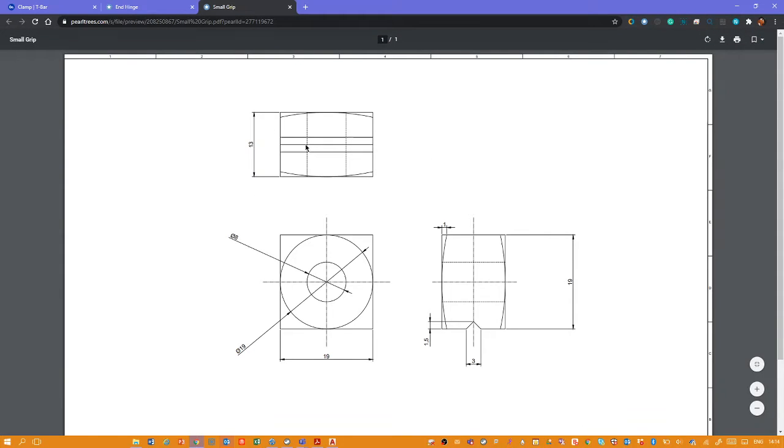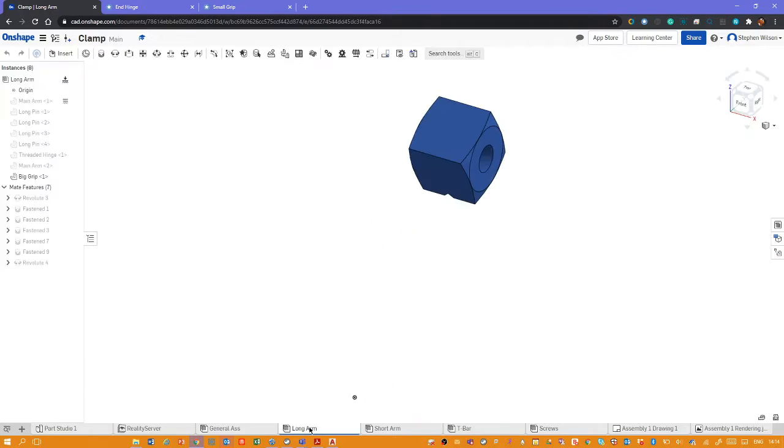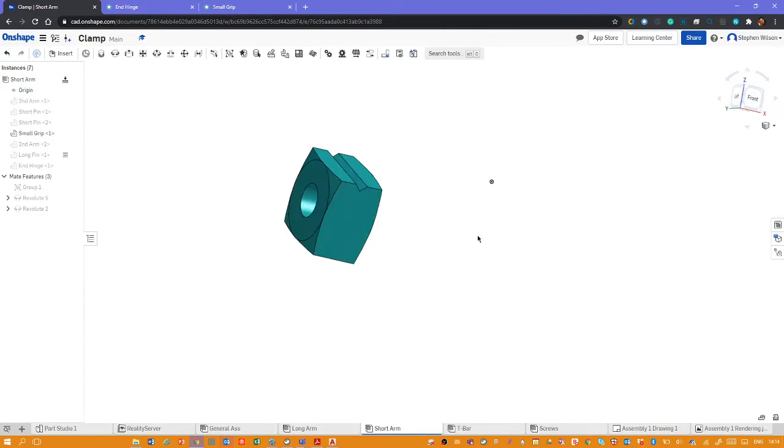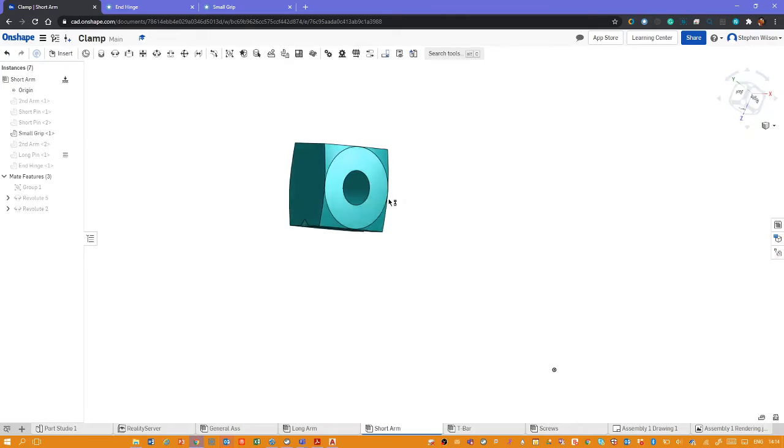Next up is the small grip. I'll cover a little bit of theory of engineering drawing as well, which hopefully you'll find helpful. We'll have a look at what this part looks like in 3D first. Here's one I prepared earlier — it's on the long arm, and there's the small grip. This is what it looks like in three dimensions, but how does that relate to the drawing? There's our side view, moved around our piece of paper.